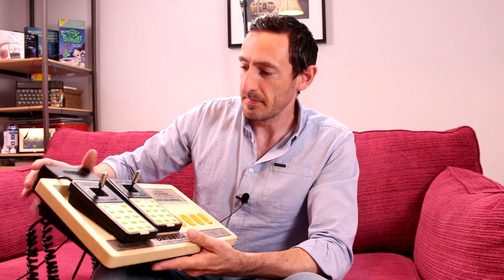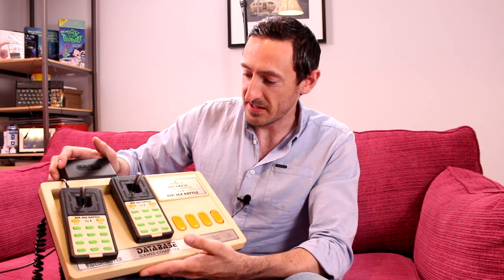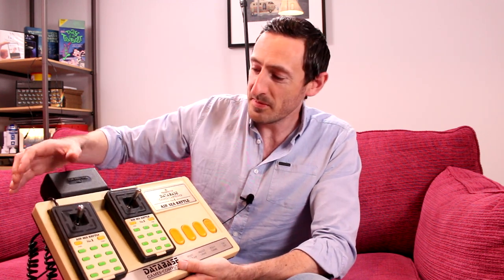Retro Gaming Roundup. So recently, I've been going through the garage whilst on lockdown looking at some old consoles, and I found my old Vaultmas database.